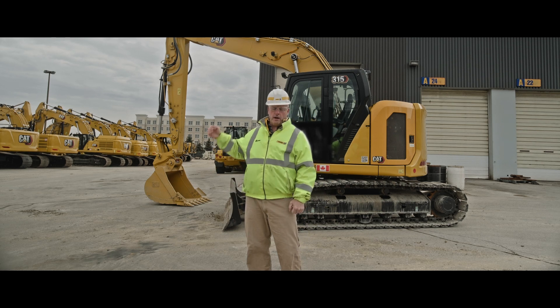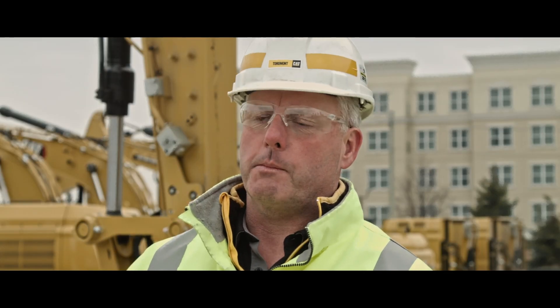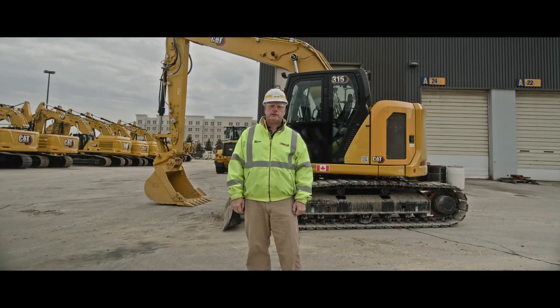Caterpillar's excavators are equipped with a whole suite of onboard technologies that come standard from the factory. These technologies are geared towards making operators much more productive and putting a lot more money in your pocket. If you have any more questions about any of these technologies, please contact your local Tormont rep. Thank you.